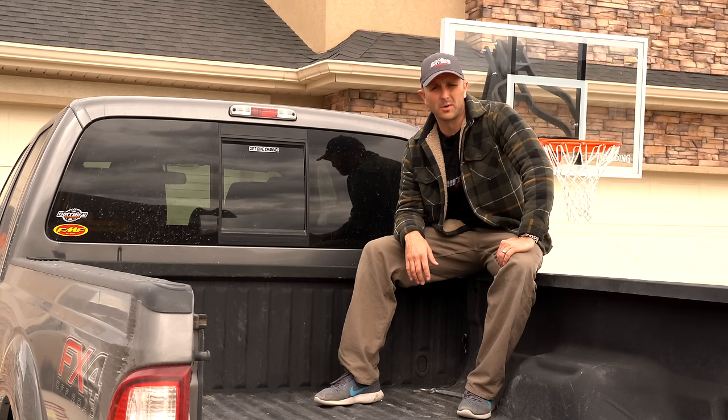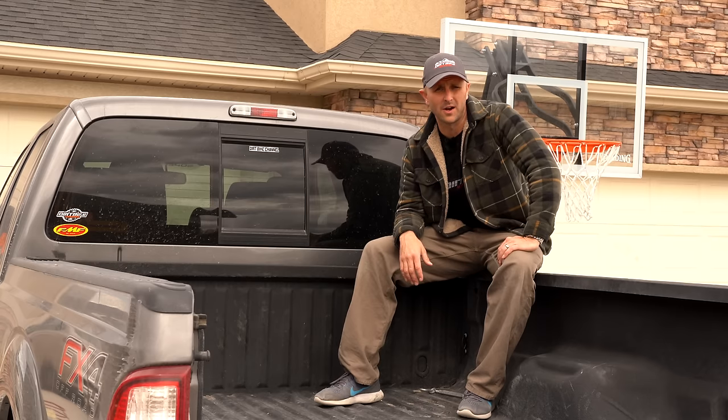Hey there, you're watching Dirt Bike Channel. I'm your host Kyle Brotherson, and today I'm going to show you a product that will allow you to put three dirt bikes in the back of your truck.